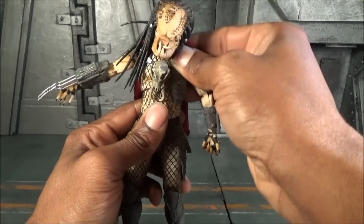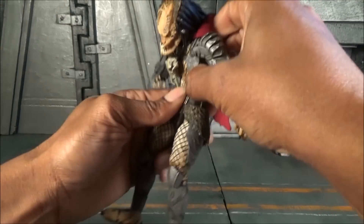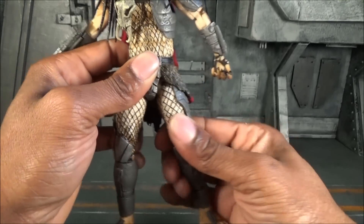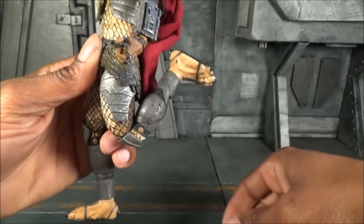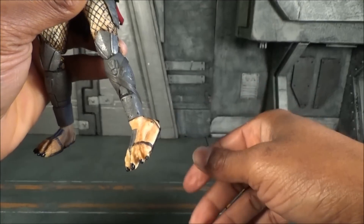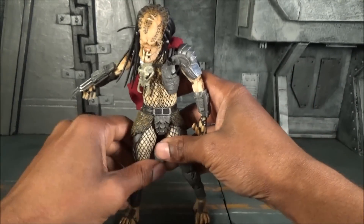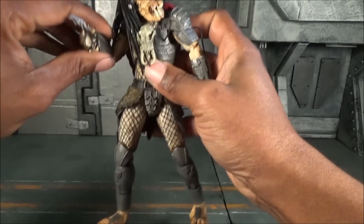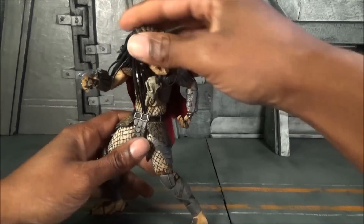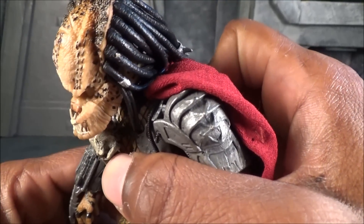He has a waist swivel and can crunch down and back with both in conjunction — not too bad. There's an upper thigh swivel, a double-jointed knee, and his ankle rotates 360 with a slight hinge down and up, plus a slight pivot. Overall, articulation is what I expect out of NECA — he is easy to move and pose, even though the ankle rocker could be a little better. Still, not bad at all for the presentation of a NECA figure.